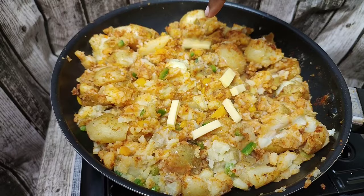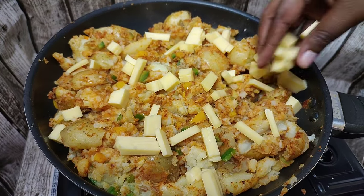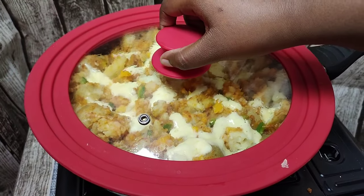You're gonna go ahead and sauté that for about five to eight minutes just so the spices can cook a little bit. Then you're gonna go ahead and add your cheese — I used my white gouda, but you can also use some mozzarella. Cover that until the cheese is completely melted.